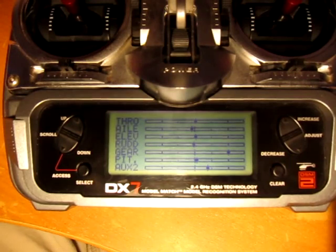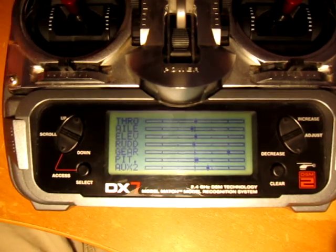One thing to note is that the advanced mode is entered the same way as the basic mode. The only difference is that with the basic mode, you need to change your stick positions before you reach the advanced mode.